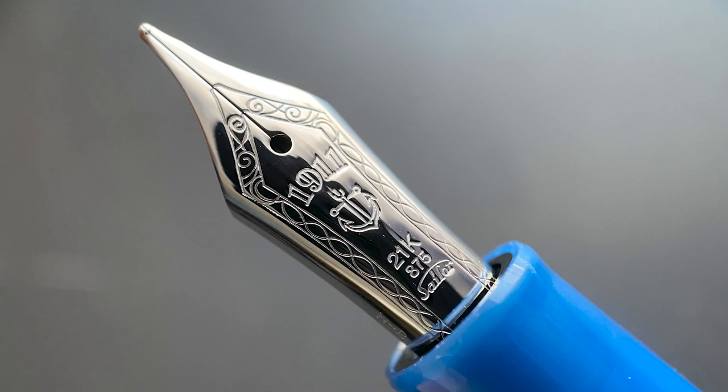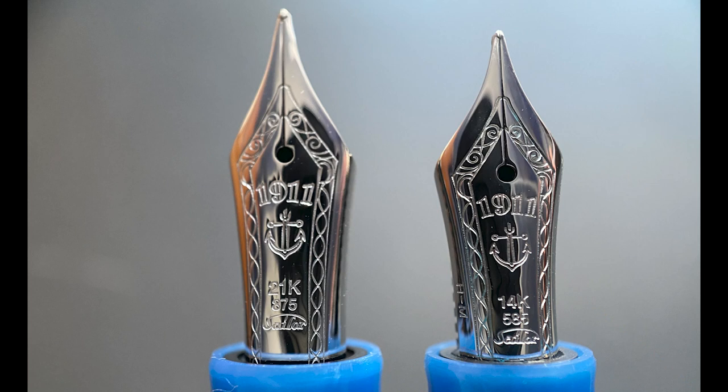The cap unscrews with one and a half rotations and underneath is this beautiful 21 karat gold nib. As mentioned, the nib for the standard Progear is 21K and the one on the Progear Slim is slightly smaller and 14K. The nibs are available in extra fine, fine, medium, broad, zoom, and music. If you haven't tried Sailor's zoom nib, those are a lot of fun — you can vary the line width by holding the nib at different angles. Sailor's music nibs are cool to play with as well. The nib on the standard Progear I have is a broad and the slim has a medium.